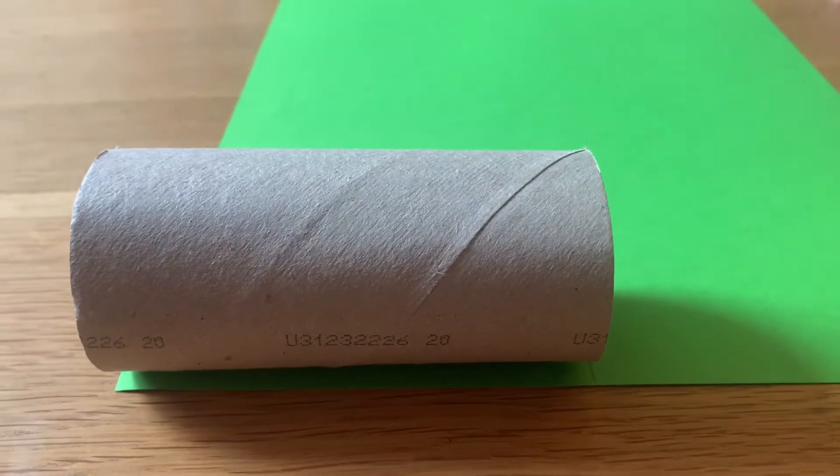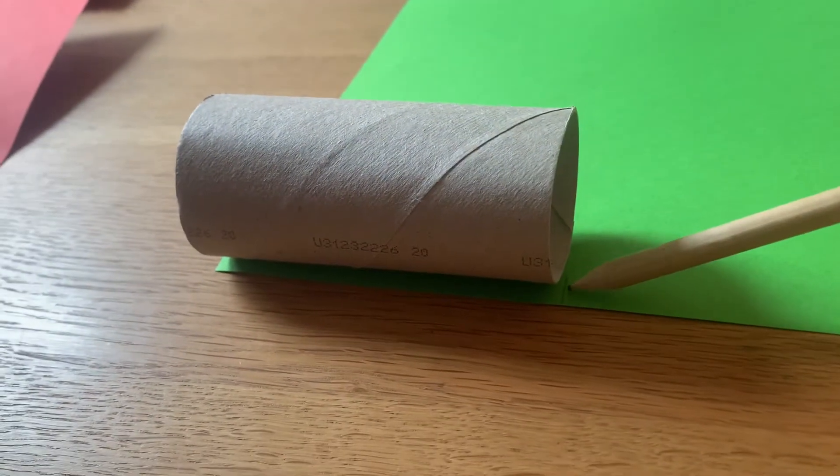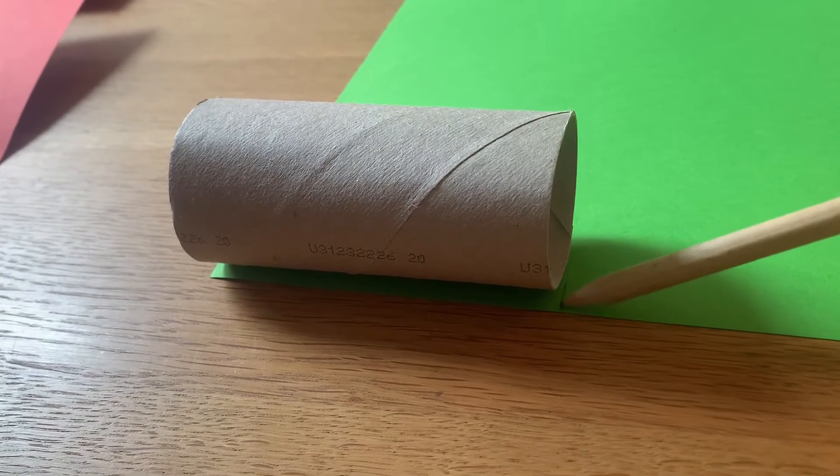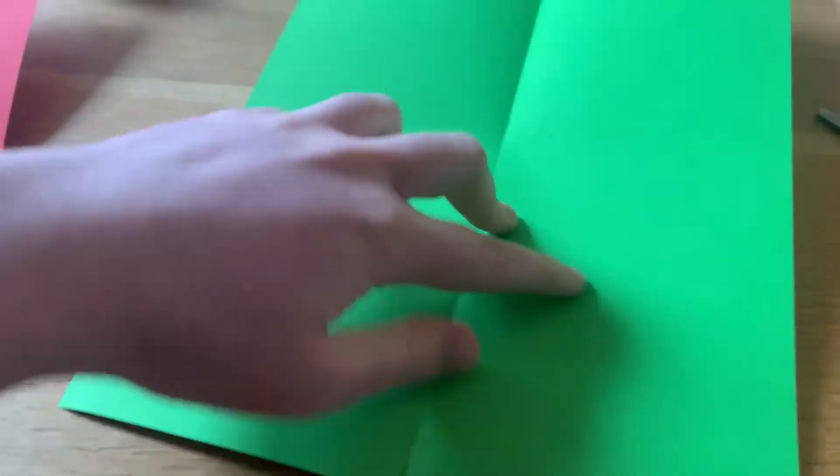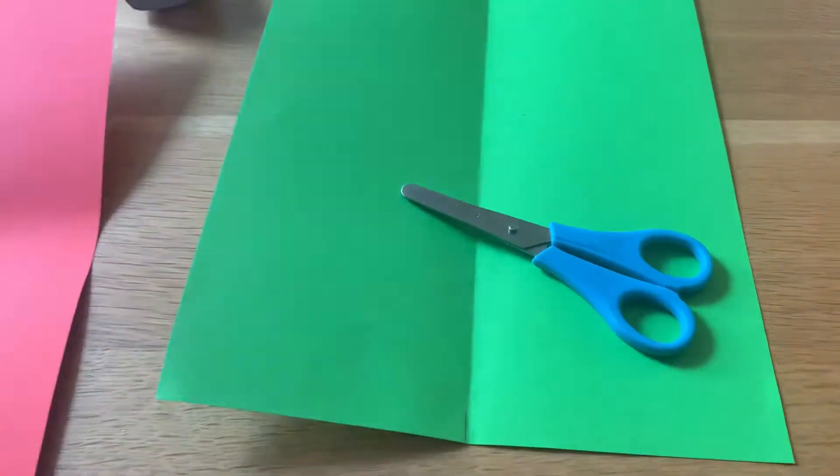First things first, take your cardboard roll and lay it against your piece of card and mark where it ends with your pencil. You're going to fold it in half about where that line is and then cut that piece of paper out.